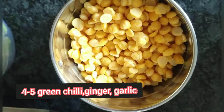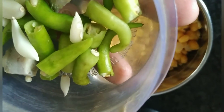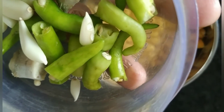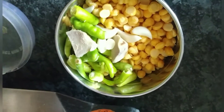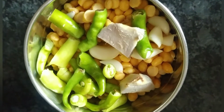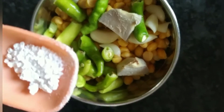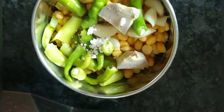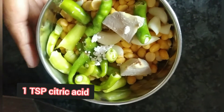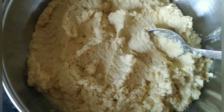Ab maine ismein add karungi green chili, lahsun aur adrak. Maine around 4-5 green chili li hai, 5-6 cloves garlic ke liye hain, aur adrak ke do pieces liye hain. Yeh main add kar rahi hoon. Saath mein maine 1 teaspoon citric acid — jo Gujarati mein 'limbu nu phool' bolte hain — woh main 1 teaspoon add kar rahi hoon. Ab isko hum without water grind karenge.